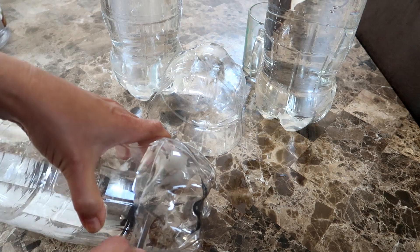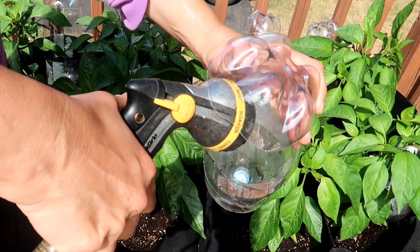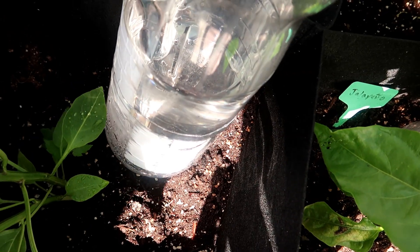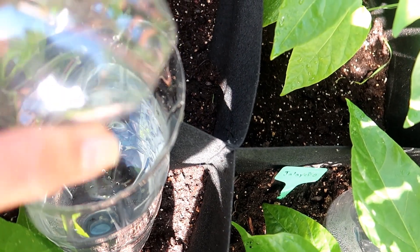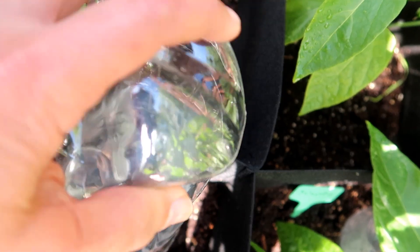One more thing — I cut a slit at the top of the soda bottle to make a flap so I could easily refill the bottle. I tested this out. The bottles take about 10 hours to drain completely, which gives the plants a nice steady drip of water over the course of the day. And now that the weather is turning hotter, the plants are very happy to get that steady drip of water all day.